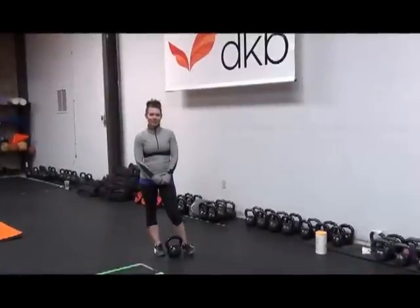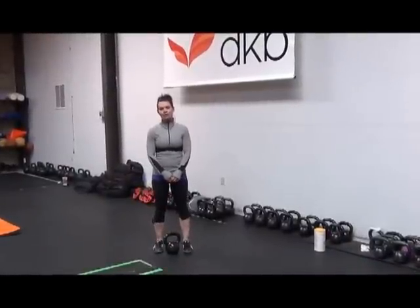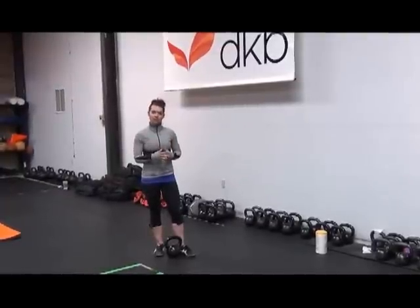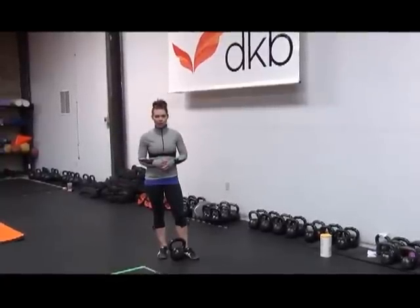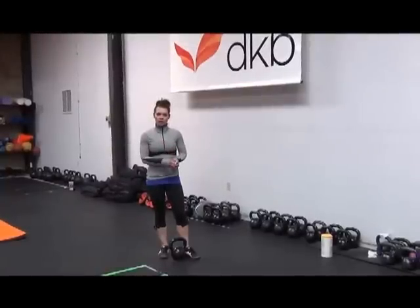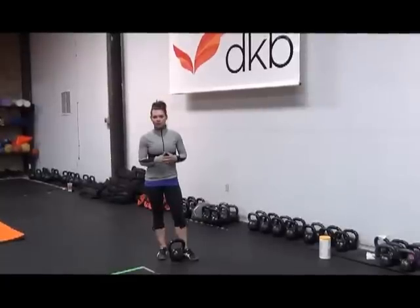Hi, I'm Kira Newton, Master RKC. Today I would like to talk about the two-hand swing. A lot of people have different styles of swinging, and I would like to talk about how we do it in RKC, what an RKC would be tested on, and why it is my preference.